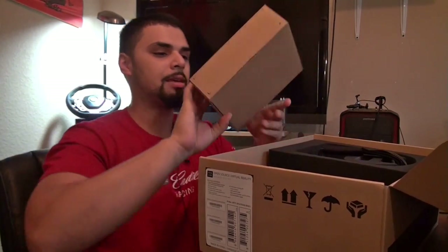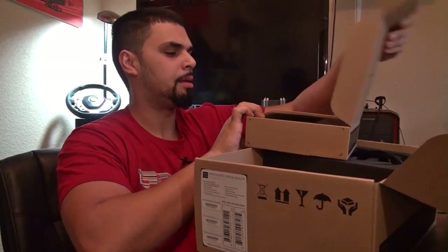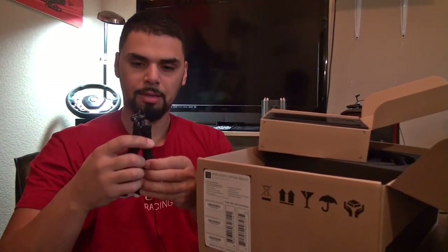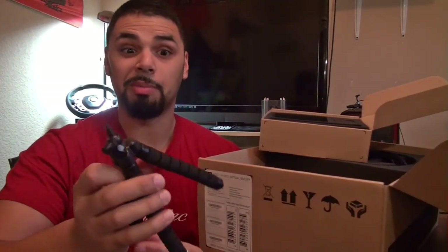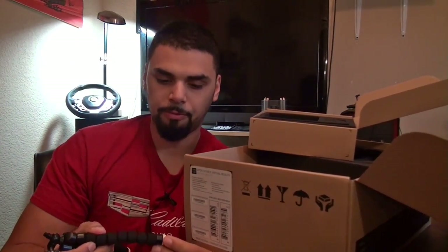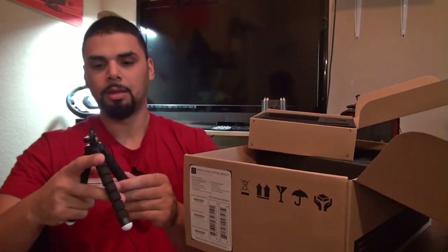Next we have a small piece of cardboard, and this box here is the IR positional tracking kit. I'm imagining this is going to be the camera — and I'm right. In the box we have a little bendy tripod stand where you can bend the legs however you want. One of the rubber feet popped off — they just pop on and pop off, no big deal.